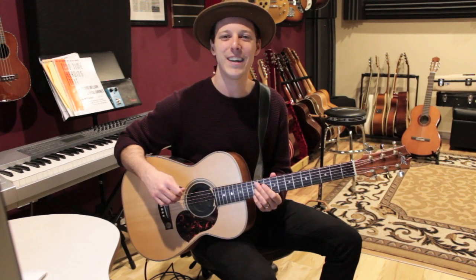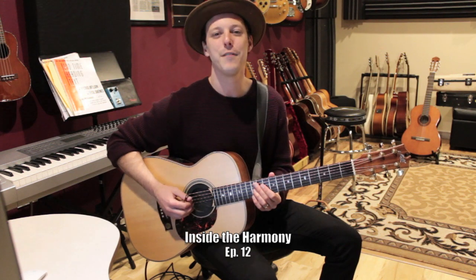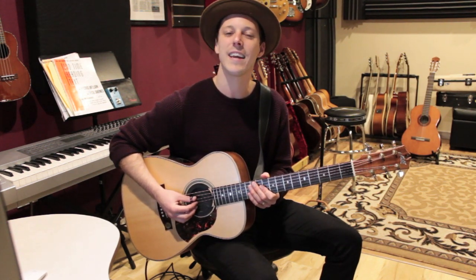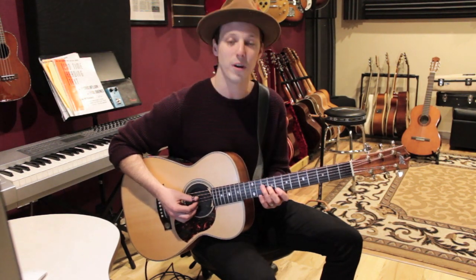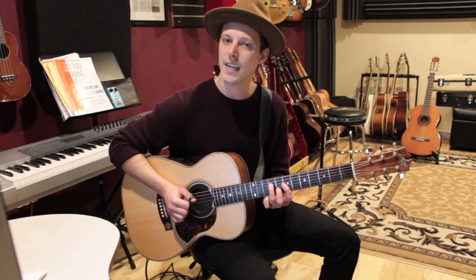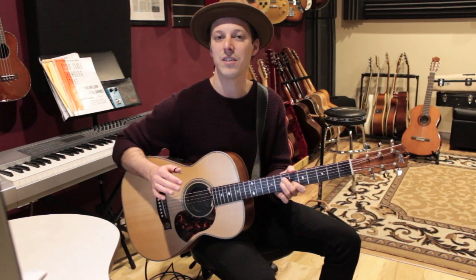What's up guys? John here and welcome to Inside the Harmony episode number 12. If this is your first time tuning in, we're going to be learning a bunch of cool chords in the key of C. I'm going to take you through a few progressions and we're going to pick up where we left off in episode number 11, where we were looking at chords in the key of C moving in fifths, using chords diatonic to the key of C.